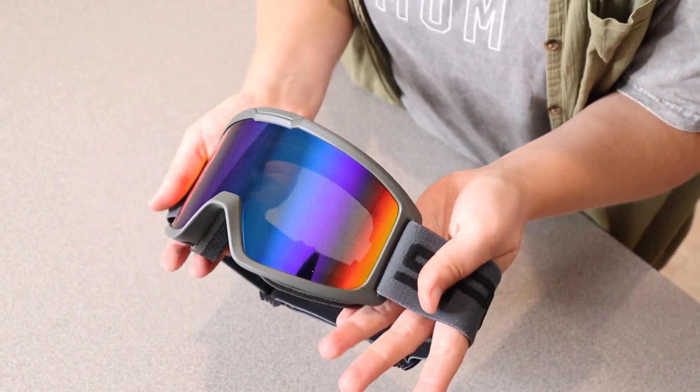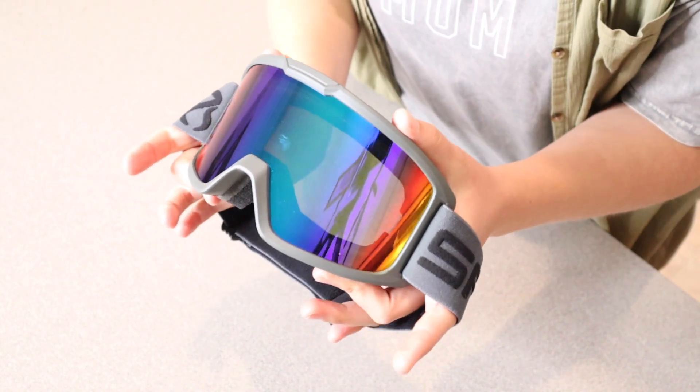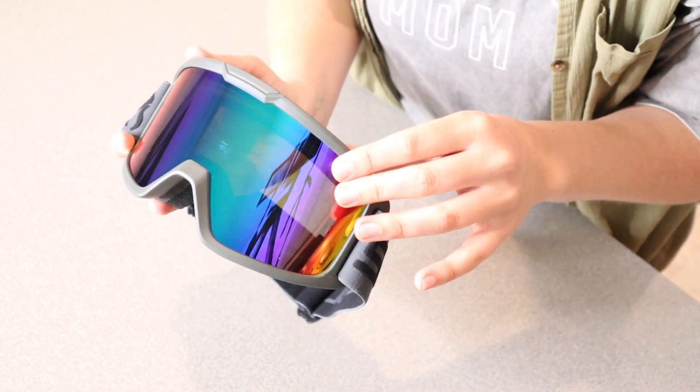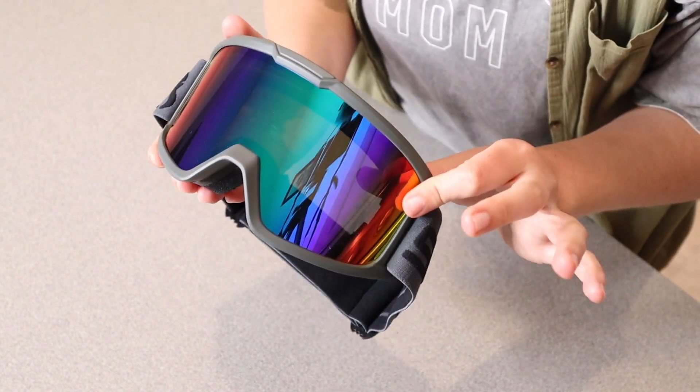Another couple things about the design: it does have UV 400 protection. It's going to be nice and windproof and scratch resistant, as well as impact resistant, which is always nice when you're out on the mountains.